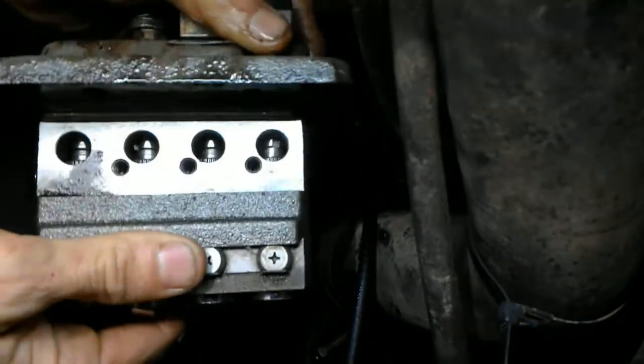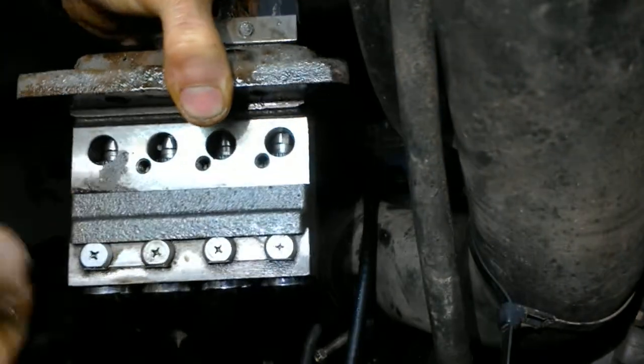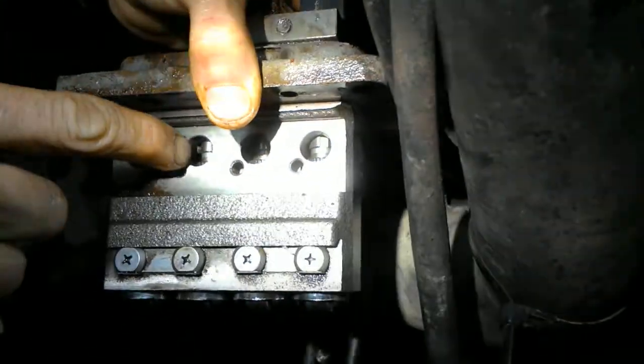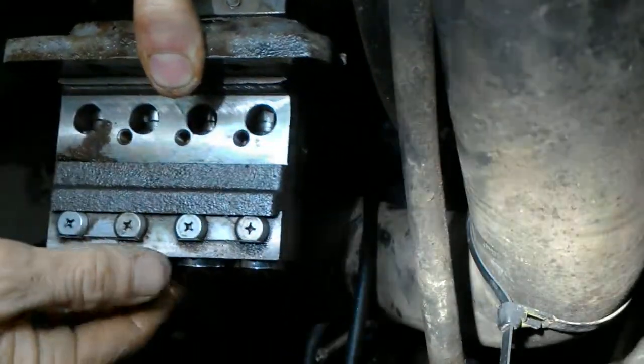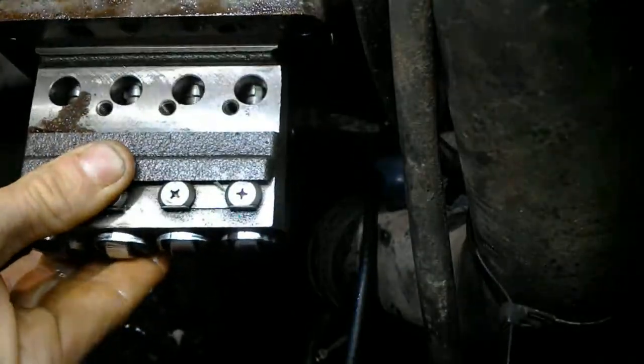If you can see, look in there — you see these notches right there. There's a notch on the top of each one of these. Those all have to be in the same spot for this thing to allow the fuel to pump through there. And I haven't messed with it.